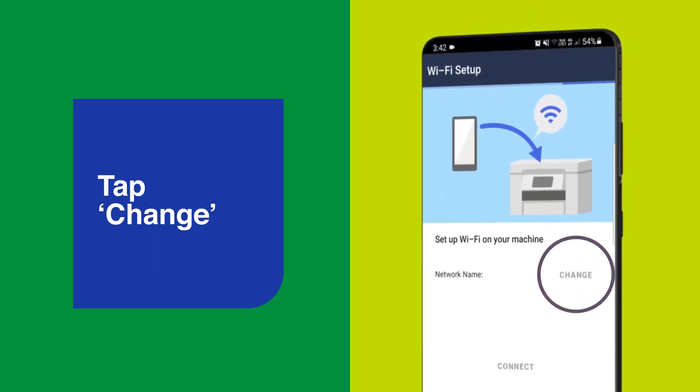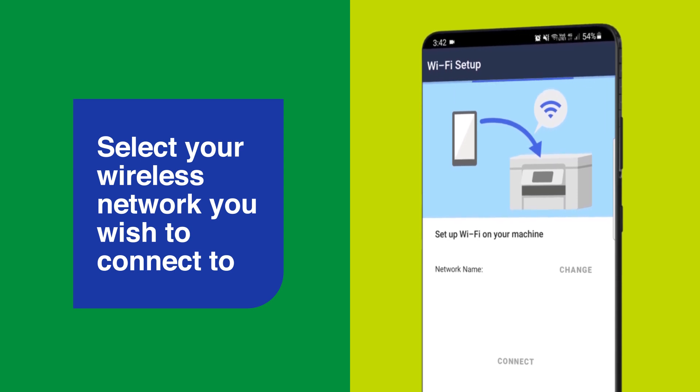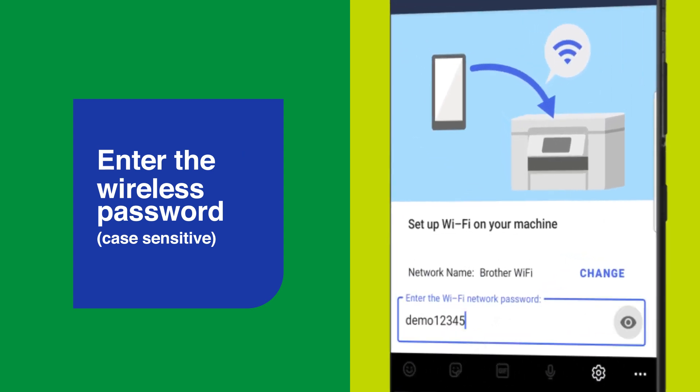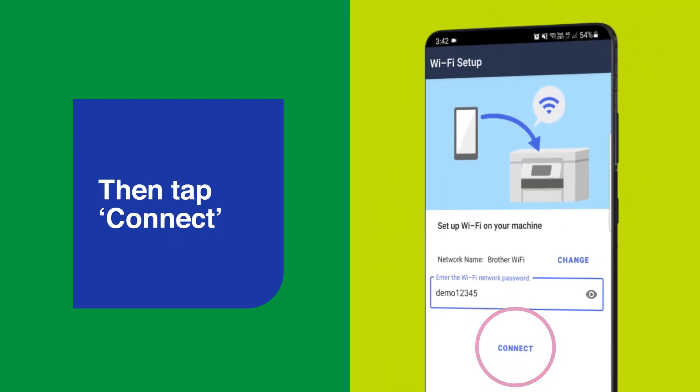On the next screen, tap Change, then select the network you wish to connect the Brother device to. Enter the wireless password — remember, this is case sensitive. You can tap the 'i' icon to check you've entered the password correctly.